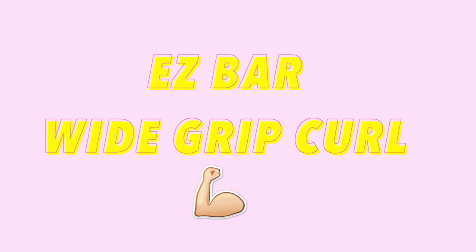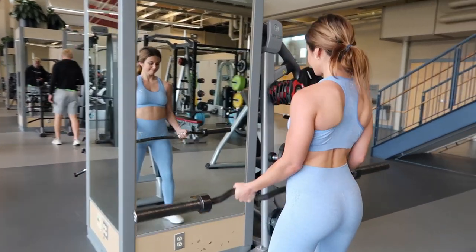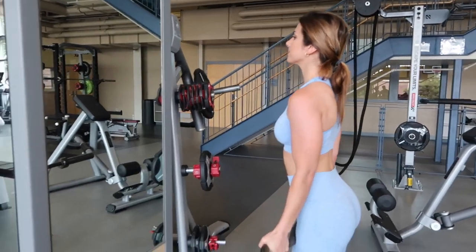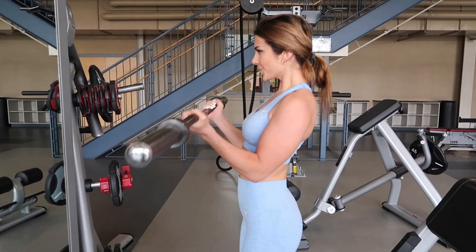The next exercise is the easy bar wide grip curl. I love this bar because it accommodates different grips to work different parts of your arm. In this clip I'm doing a wide grip, which targets the long head. I'll be honest — at this point I was already fatigued while filming, so I didn't add extra weight; the bar alone is 25 pounds and I was fine with that. Same technique: keep everything still and only move your elbows.